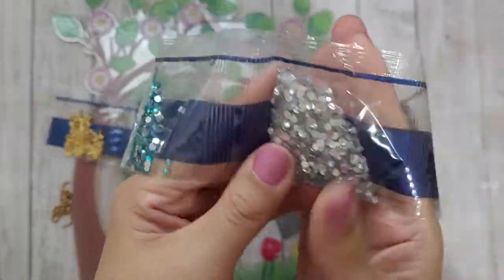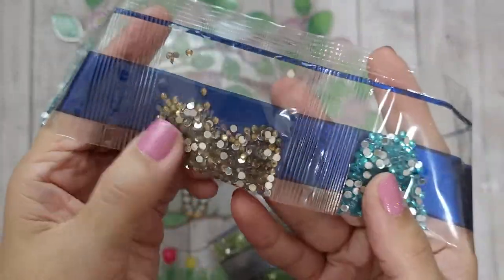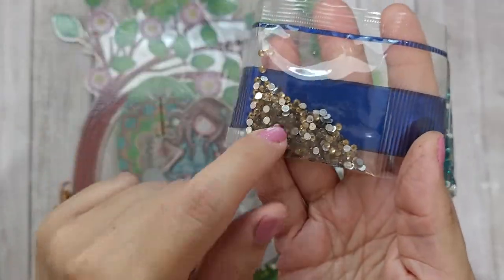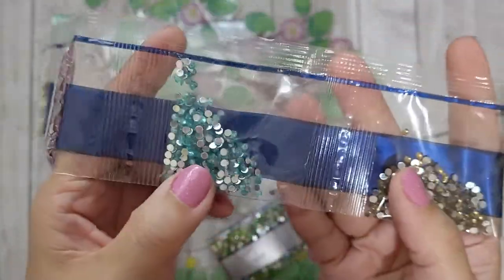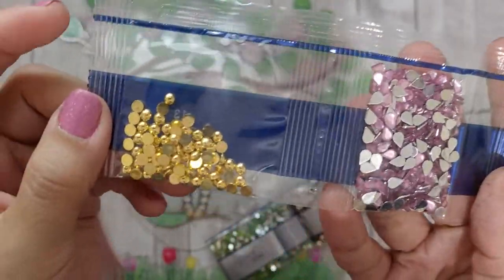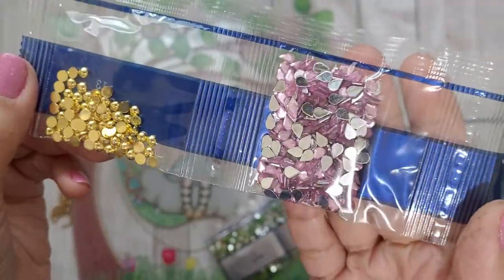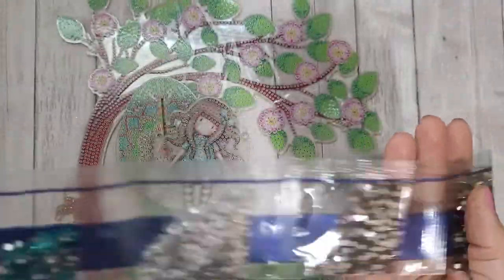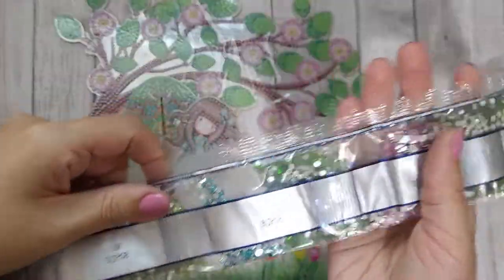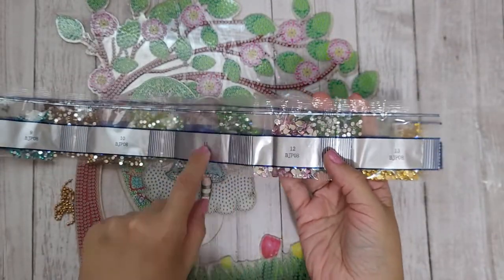These will definitely be very useful for projects afterwards because some colors you'll only use a little of, and the rest are left over. Look at those gold ones and the pink teardrop-shaped ones — I love it! Everything was packaged really well, and the legend is included so each color has a number that corresponds to what's on the piece.